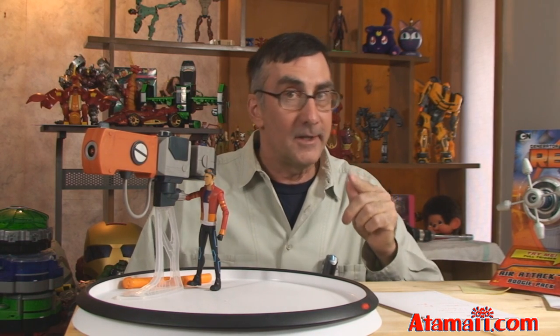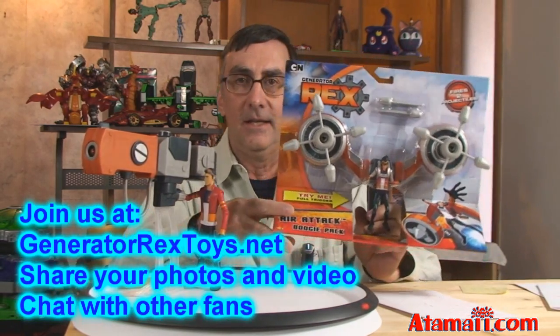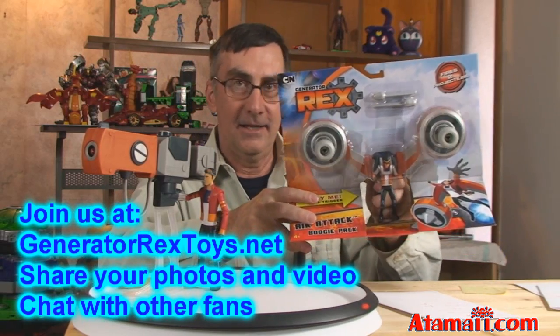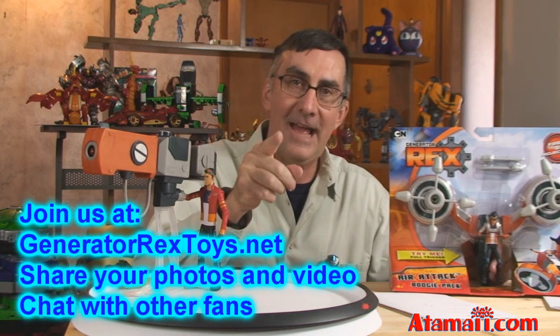Well, that's the Generator Rex Super Slam Cannon! You should be thinking about subscribing because coming up soon I've got the second action figure in the history of the universe for Generator Rex — it's called the Air Attack Boogie Pack and it does this. Wow! Okay, until then, have a good day.